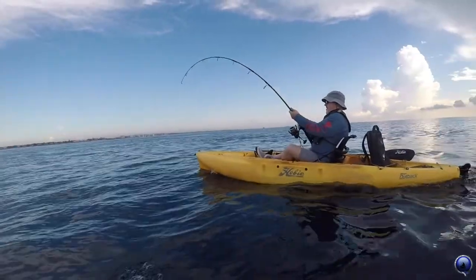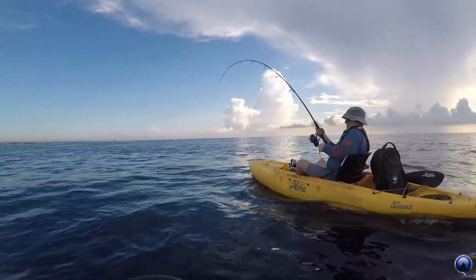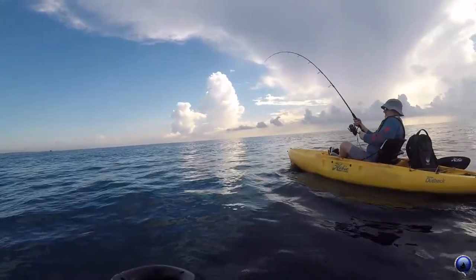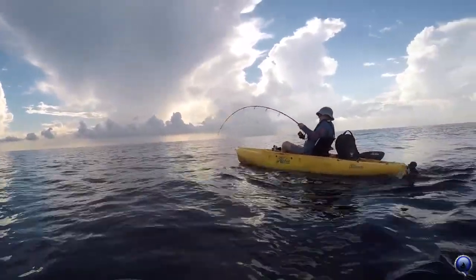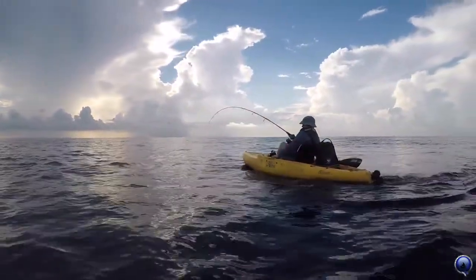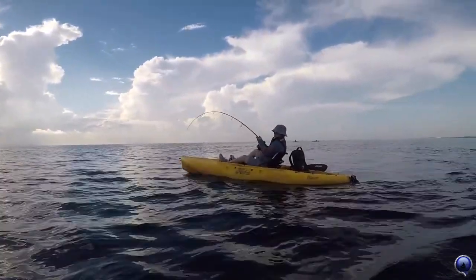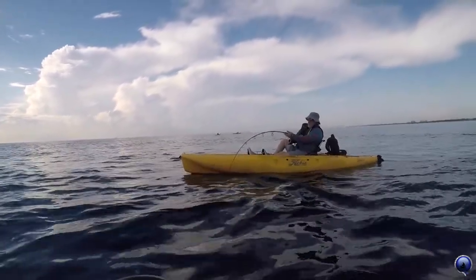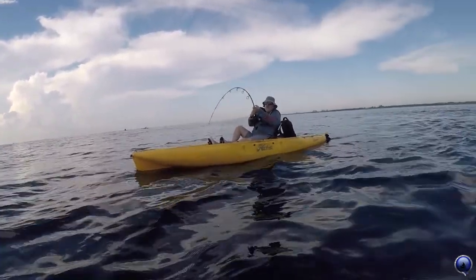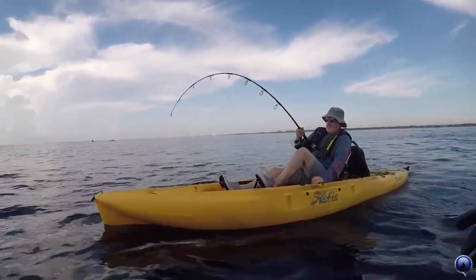All right, here he comes — right here. We're gonna try this: it's one of two right now and see if we can pull off this double. Pull up, reel down — tip right to the water, pull up to ten o'clock, beautiful, and then reel down. We're almost there. All right, here we go — no more than that.